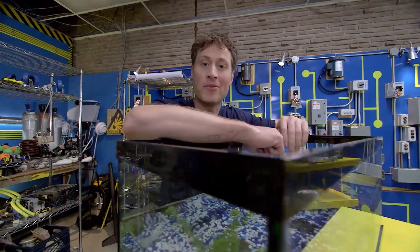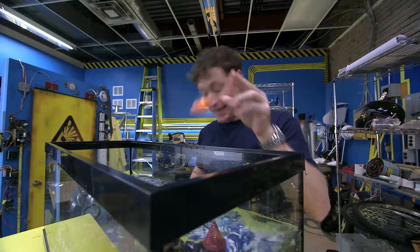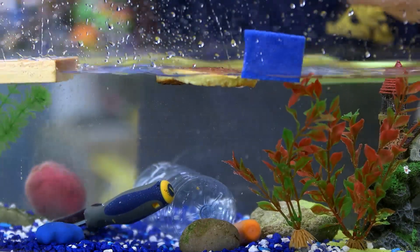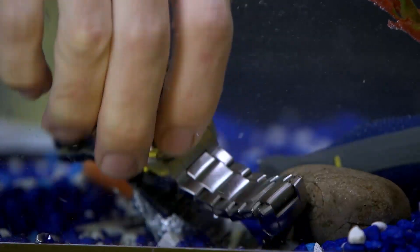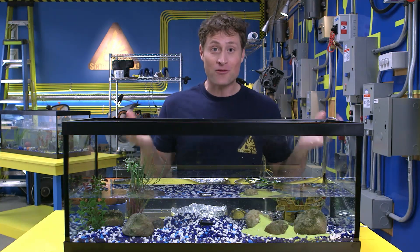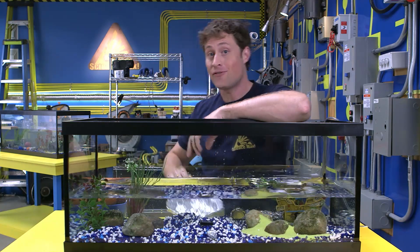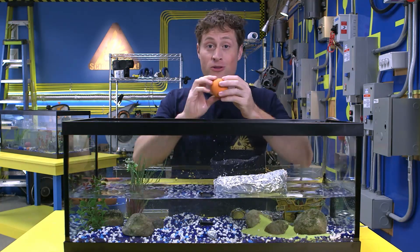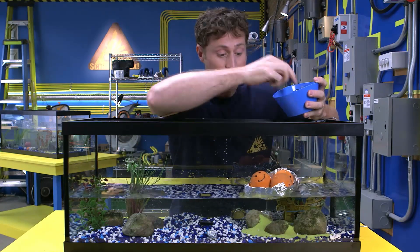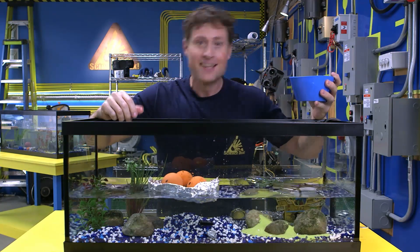You know that some things float and some things sink — rocks, wood, full and empty water bottles, carrots, foam, waffles, a screwdriver, playing cards, plasticine, tin foil, potato. Most boats are actually made out of metal. Tin foil is metal and it sinks. But if you fold tin foil into a boat shape, it floats. Boats don't only float themselves — they can hold people and cargo. There are container ships crossing the ocean right now holding thousands of tons of cargo, all made of metal, which sinks. So how do boats do it? Boats are science.